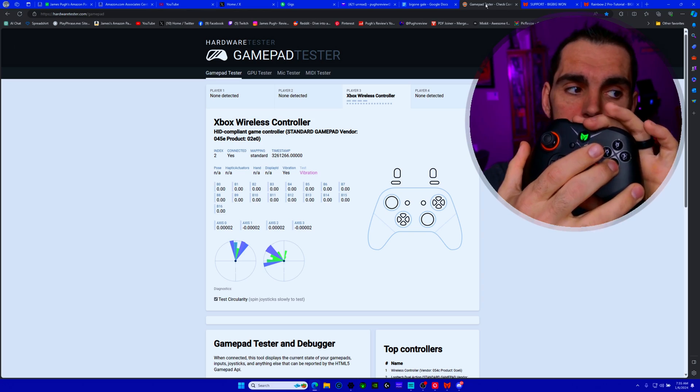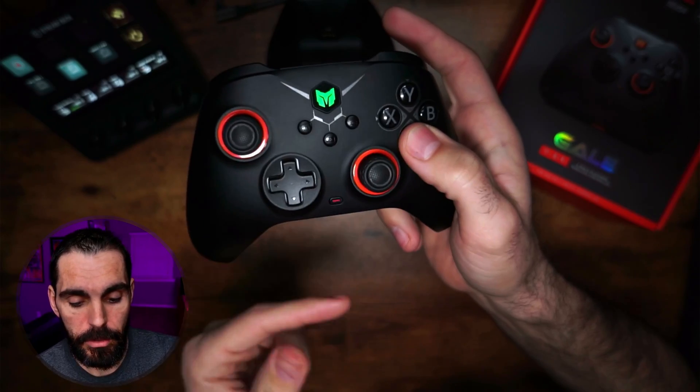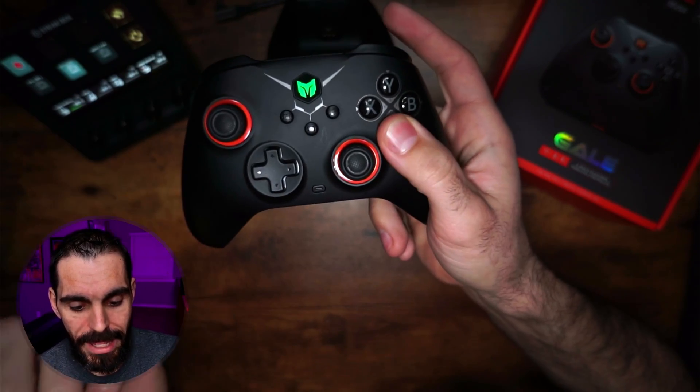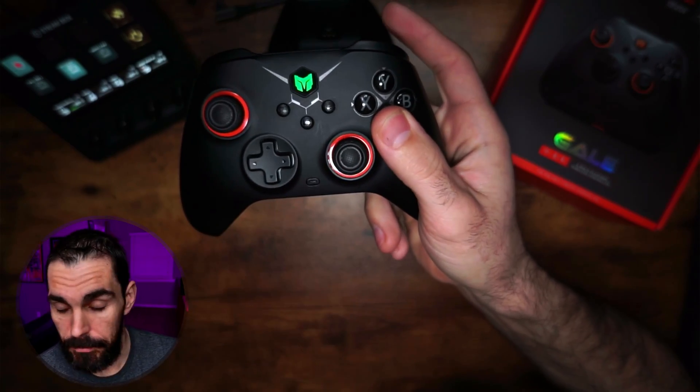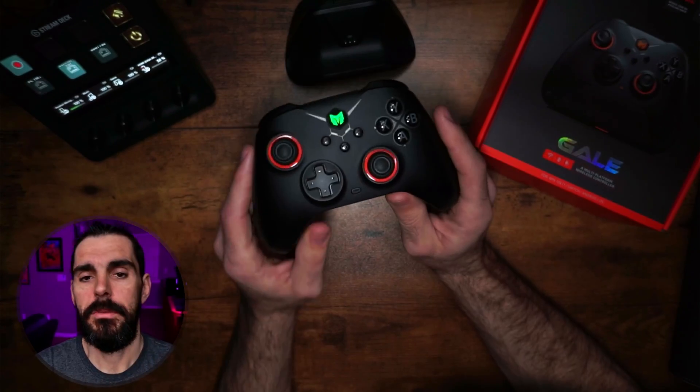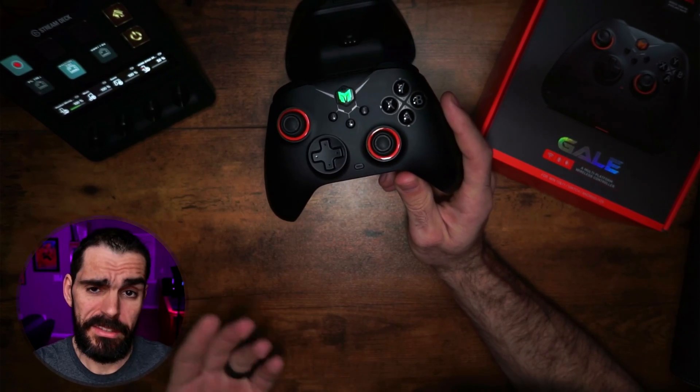To remove turbo from a button, hold the button you want to take off turbo and double-tap the function button. Once you do that it'll turn off, and as you can see it's no longer blinking, which means no turbo is assigned.